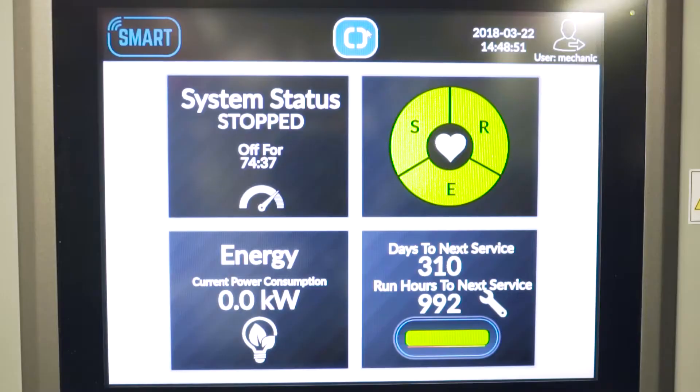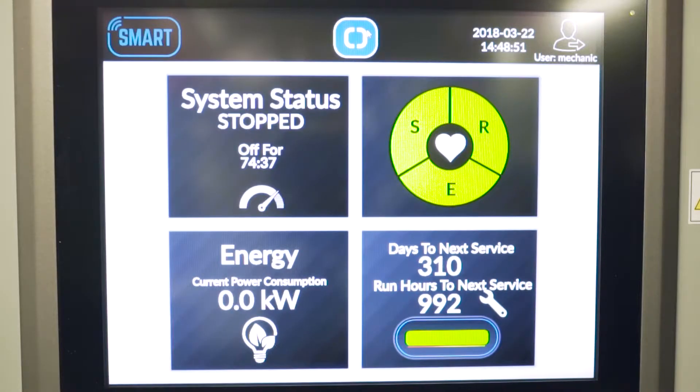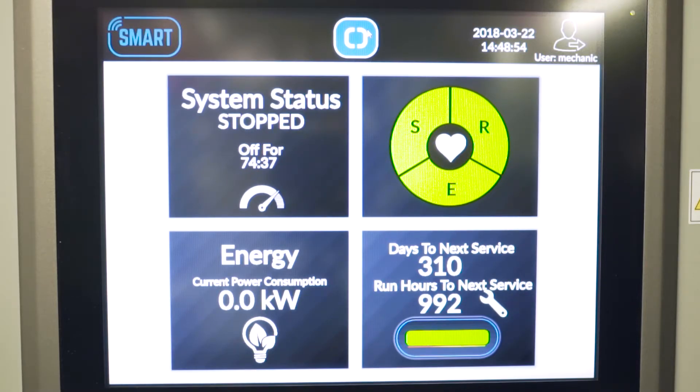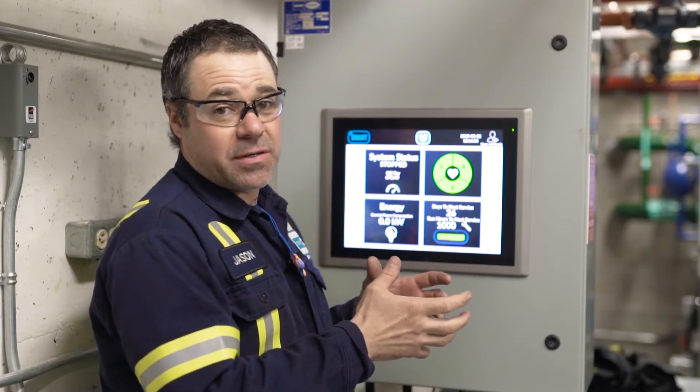So this is the Smart Panel for the Mycom M package, and we're just going to go through each screen individually here — your system status, your safety, reliability and efficiency, your energy consumption, and you also have your service, which is more for the mechanics like myself or even the operators who want to know what's in there.